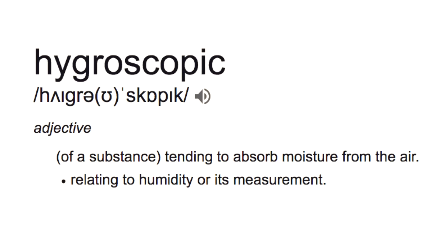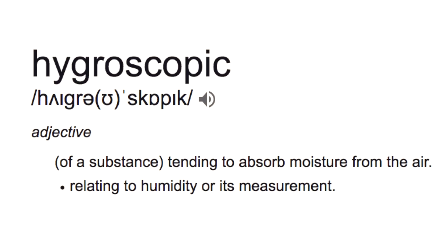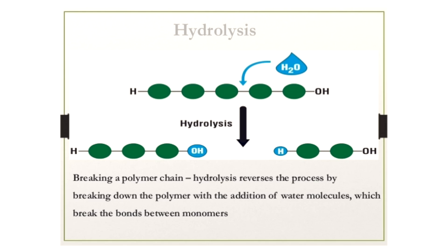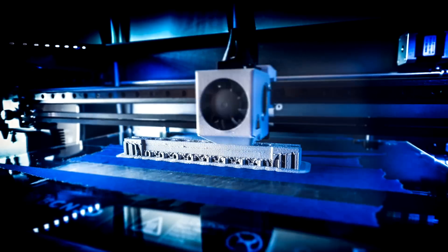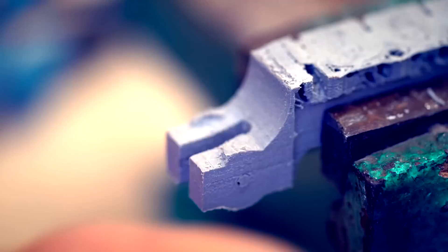Some filaments are very hygroscopic, which means they absorb moisture very easily. When that happens the filament undergoes a process called hydrolysis, where a water molecule breaks the polymer molecule chain. This results in bad print quality in many different ways, and it happened to my PETG filament even before I received my printer.